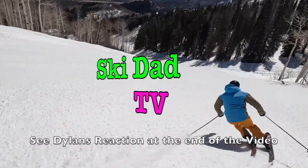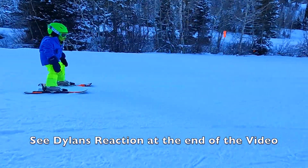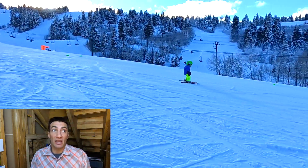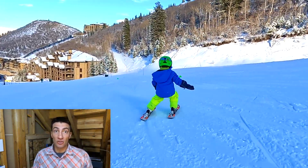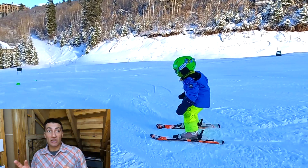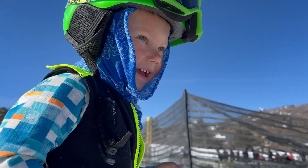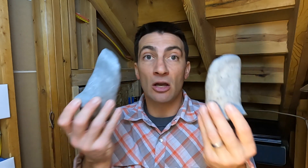My son Dylan is three years old and already a ripping skier. Unfortunately he has an extremely wide foot — I might even call it a classic fat foot — and this is going to make ski boots a challenge for his entire life. This year his boots are already hurting him. I need to find a way to fit his boots without relying on him to specifically tell me where they hurt, or just having him break them in on his own.